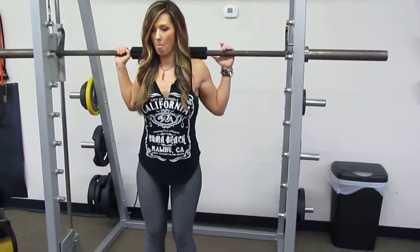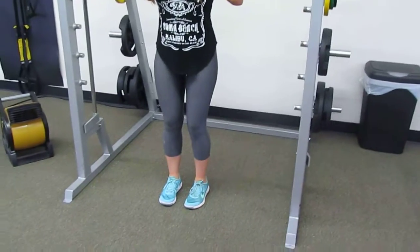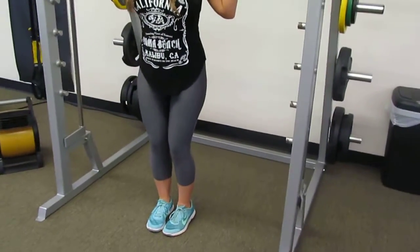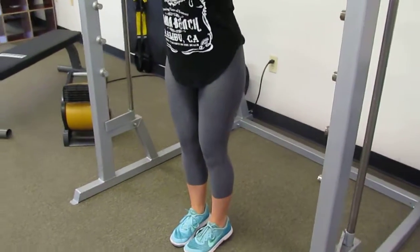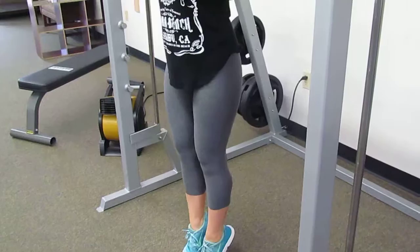We're going to do smith machine calf raises. We have the guided bars to help us. We're going to have our toes and feet close together and we're just going to elevate up off the heel and then come right back down, getting a full extension on the calf muscle.